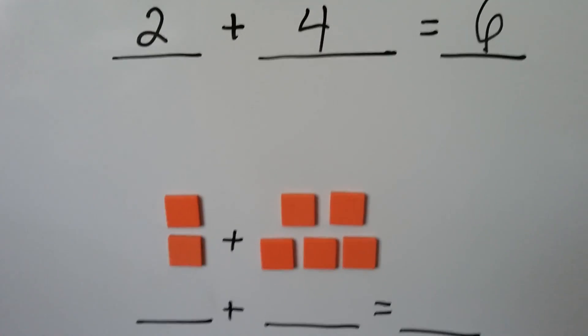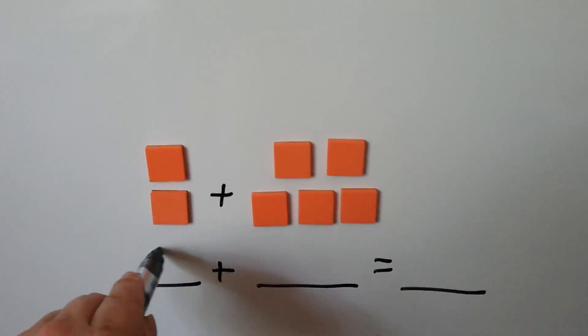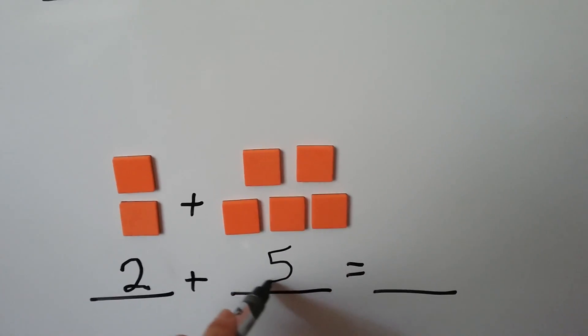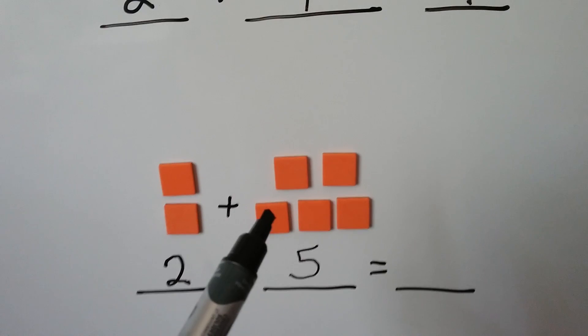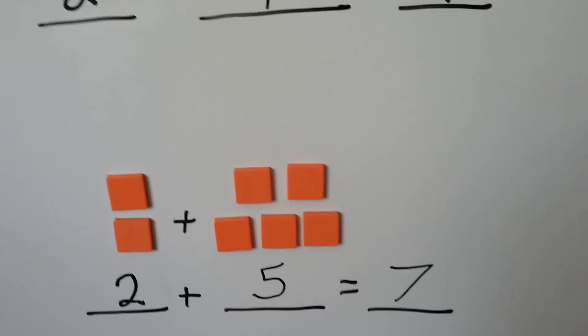Let's try this one. We have 1, 2, so we put a 2 here. And we have 1, 2, 3, 4, 5 here. We count them all together to get our sum: 1, 2, 3, 4, 5, 6, 7. We have 7 orange squares.